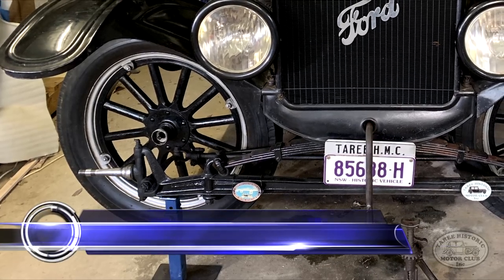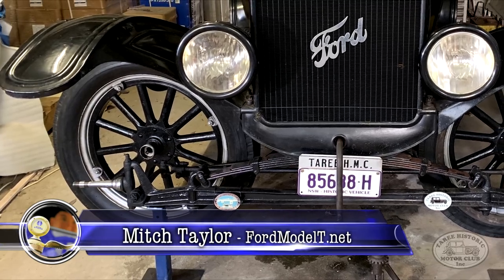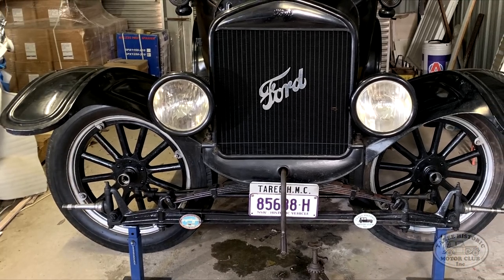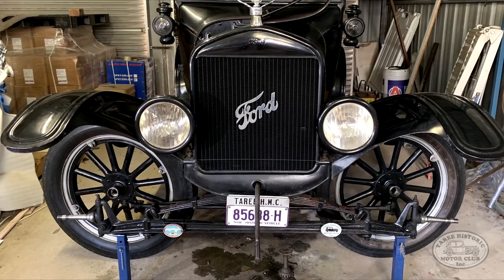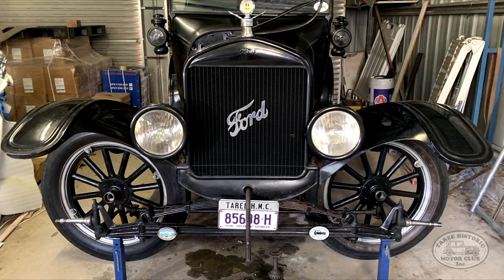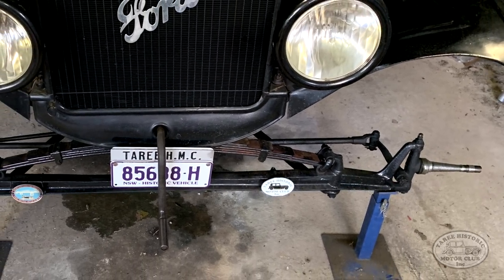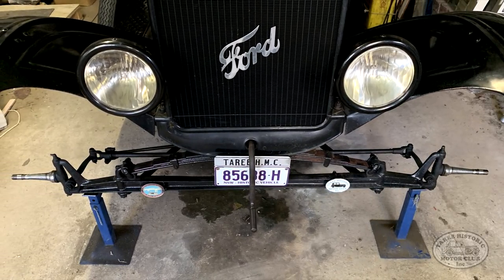G'day everyone, Mitch here again with the 1925 Ford Model T. In this video we're going to be pulling apart the old wheel bearings off my Model T and I'll show you how to put in some new ones. My Model T's been a little bit wobbly lately, sort of wandering all over the road, which is starting to worry me. You'll see in detail how we pull it apart, take the old wheel bearings out - there was quite a bit of swearing involved, don't worry, you won't hear any in this video - and I'll show you how to put the new wheel bearings in as well. So let's get cracking!